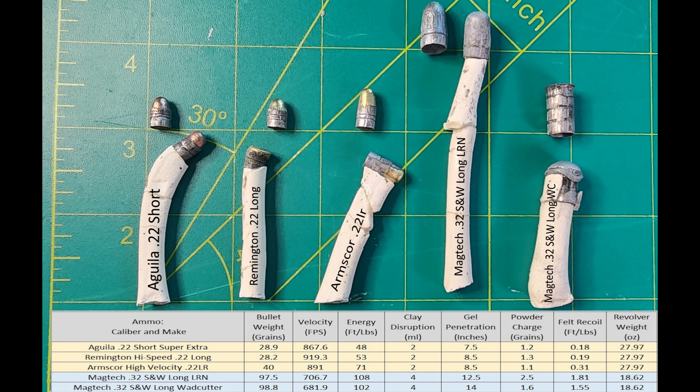That's our results there. I'll get you guys some tables and some plaster castings and put them into the video right after this point. Thanks for joining us, and I hope you enjoyed the .22 short, .22 long, .22 long rifle, and .32 Smith & Wesson Long lead round nose and wad cutter video. Thank you. Bye.